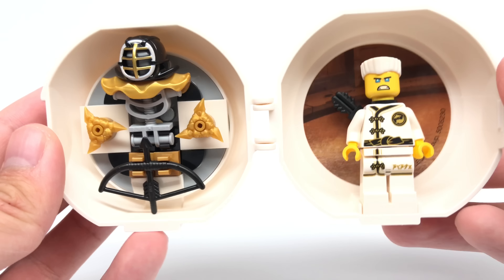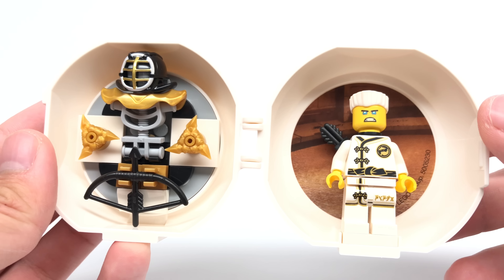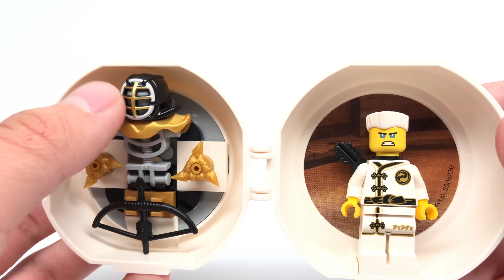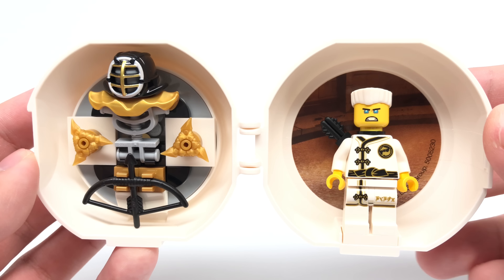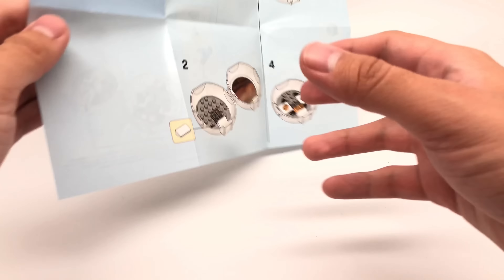There's not much else going on here. It's a pretty cool promo. It's nice to get that hard-to-find version of Zane's head — that's probably my favorite part of the whole set. And of course, that exclusive Kendo training helmet coloring. But there's not too much else going on here.